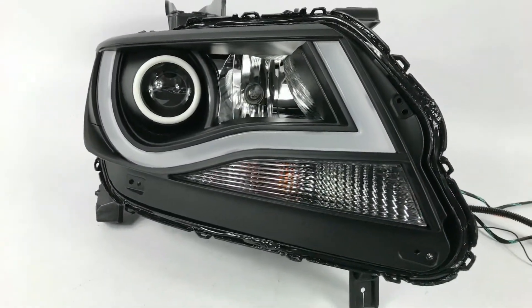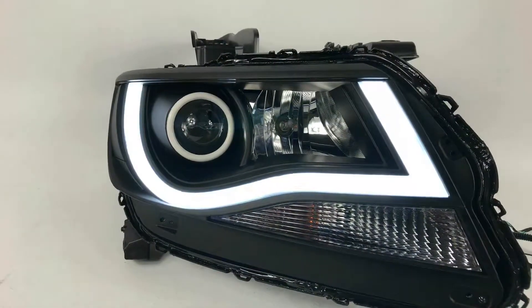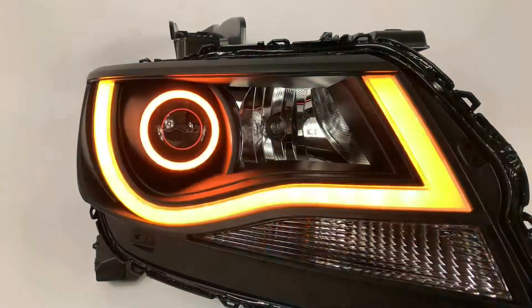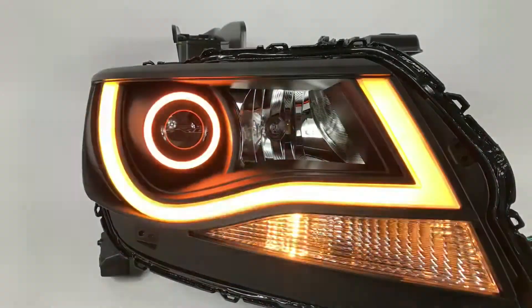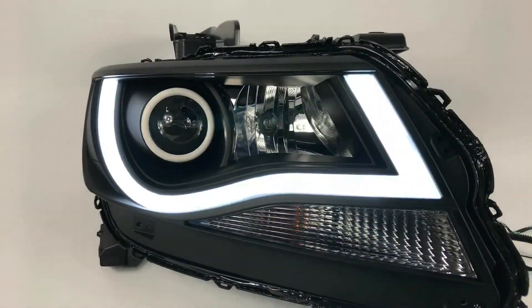We're going to show you how that works in a second. First we're going to show you the switchback mode, so that LED DRL strip is actually built into the factory headlight on this aftermarket headlight. It's going to switch to amber, and the Profile Prism halos are switched back as well — so you can see that switch to amber.